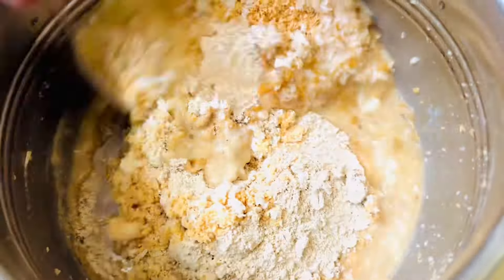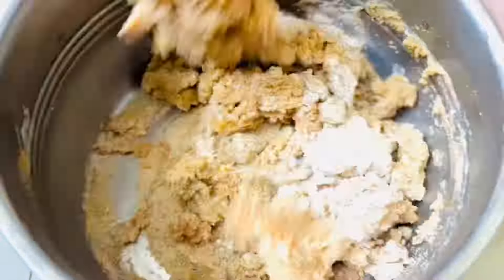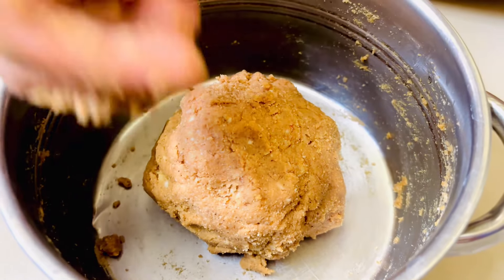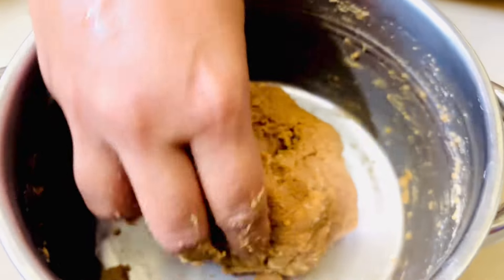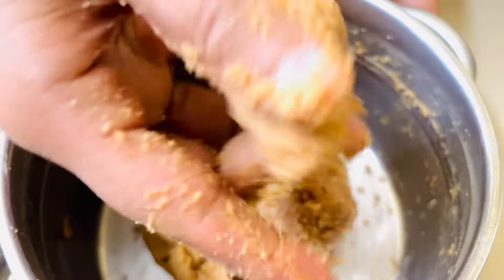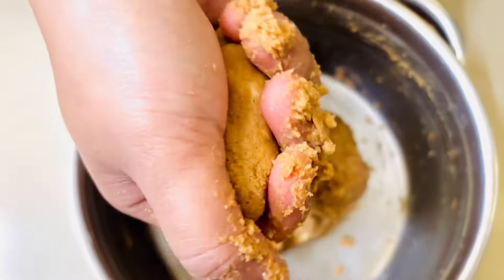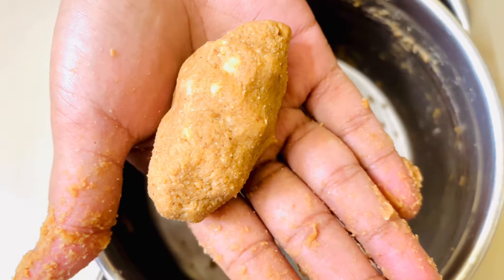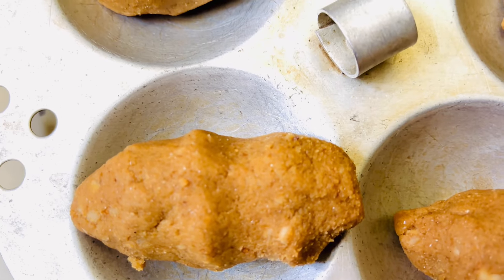What we do is use hot water. You can mix it in a spoon first. You can add a little bit at a time. Start with a little bit of a spoon. Now, we will mix it in a bowl.